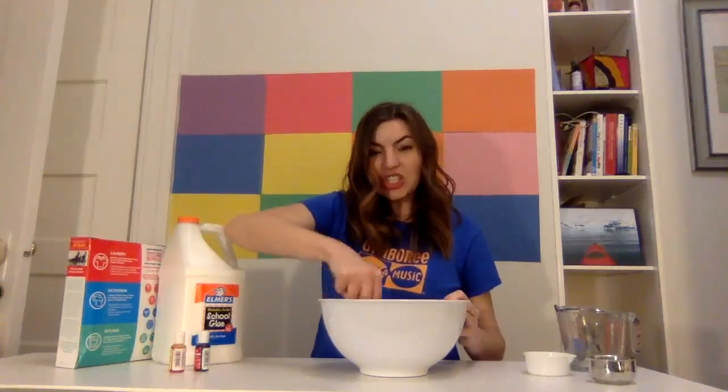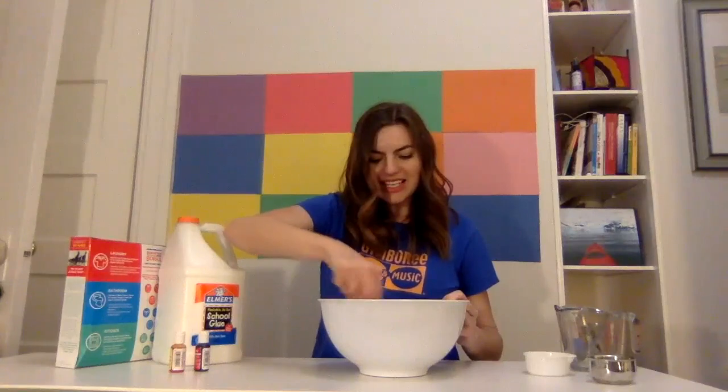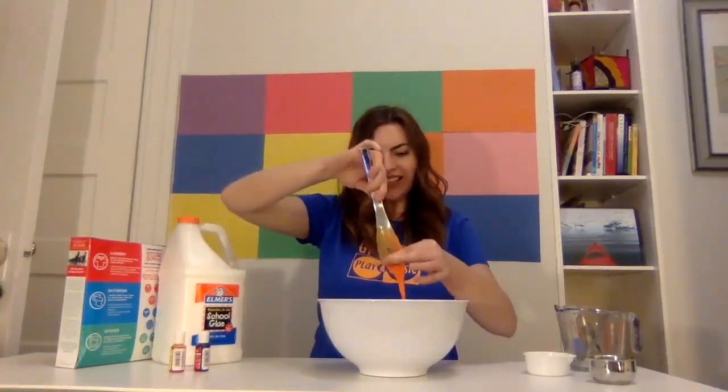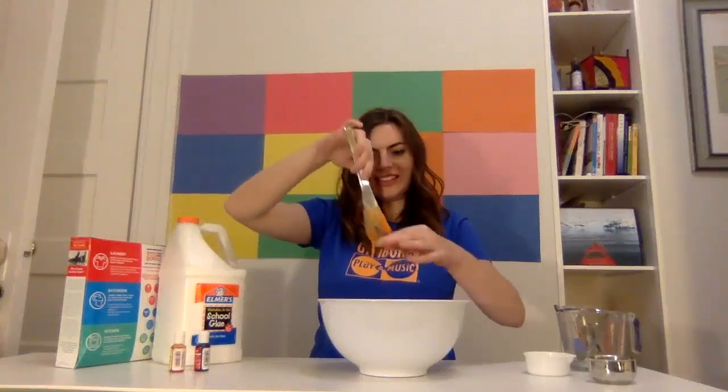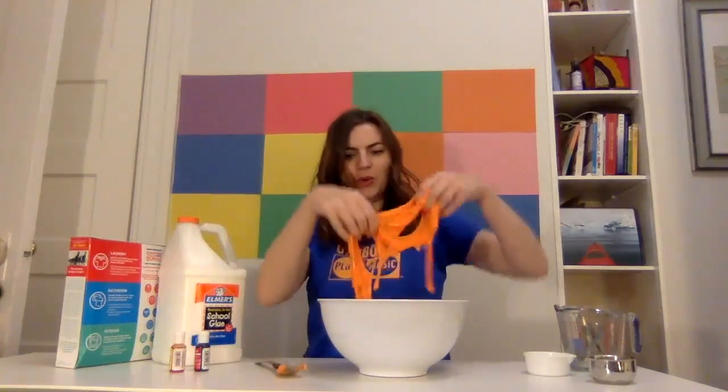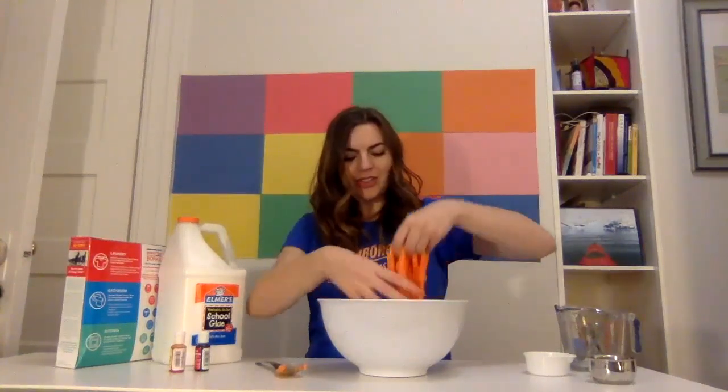So grownups, this is a chance where you can let your little ones start to get a little messy in here. And we're going to stir that up there with our sticky, ooey, gooey slime. Look at this — ooh, great color that came out too.